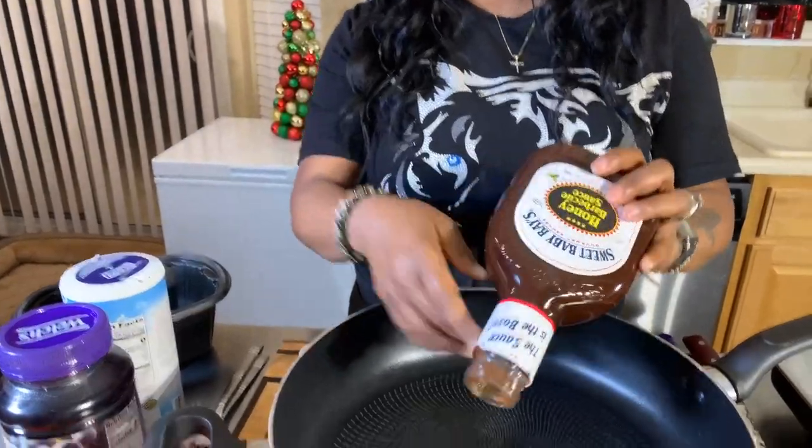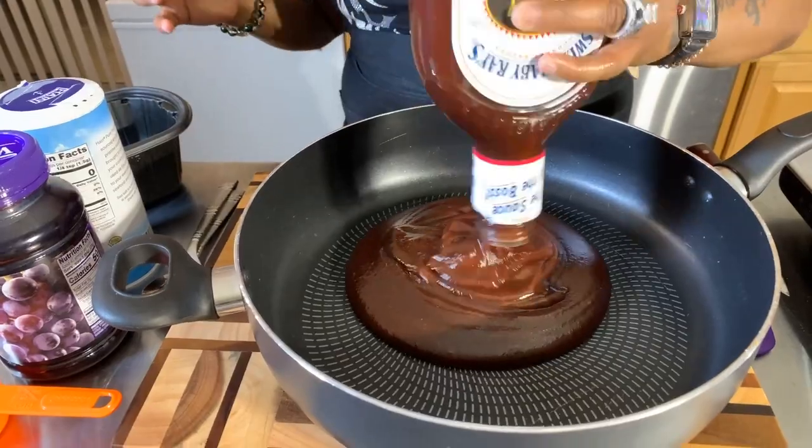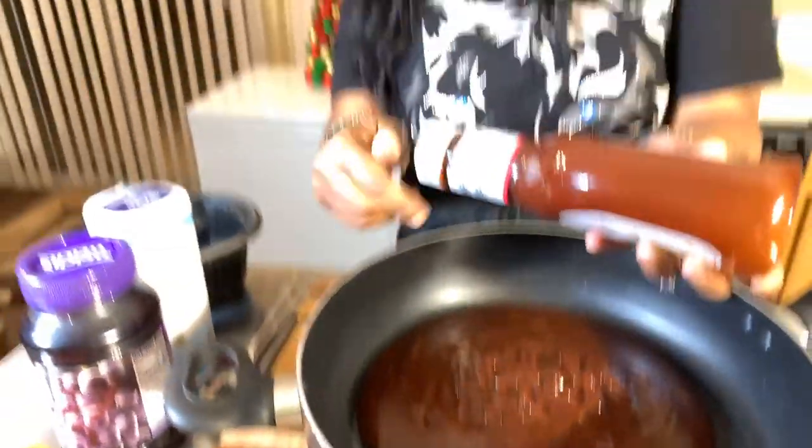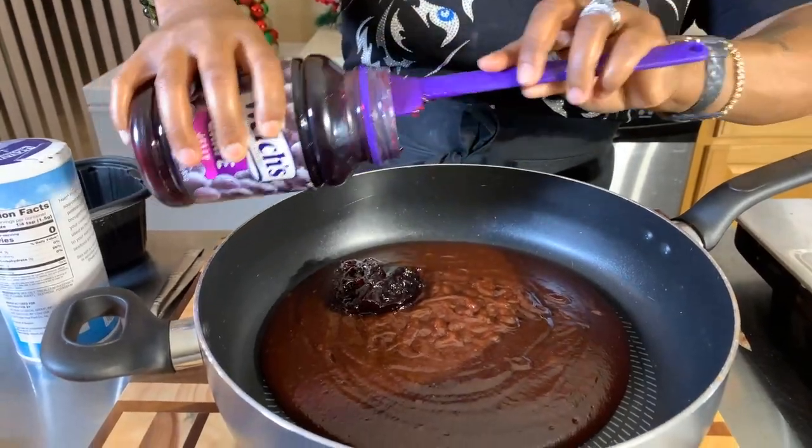Our meatballs are in the oven at 375 degrees — let's make the sauce. I'm going to take this whole 12-ounce bottle of barbecue sauce. My favorite doesn't have to be yours. Now I know a lot of you have never heard of this combination, but yes — grape jelly — and we're going to use the whole 30-ounce jar. It's delicious! I don't want to add water to get the last of it because that will make our sauce runny.